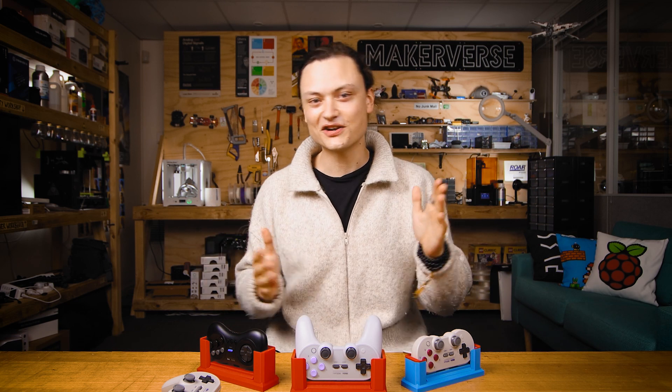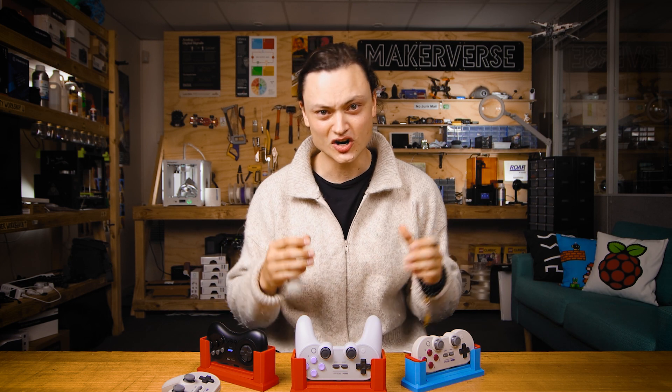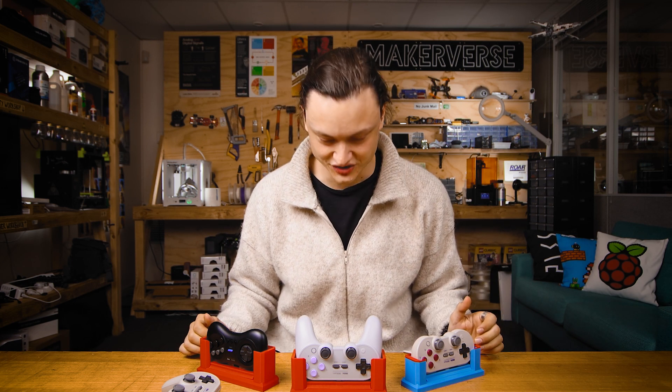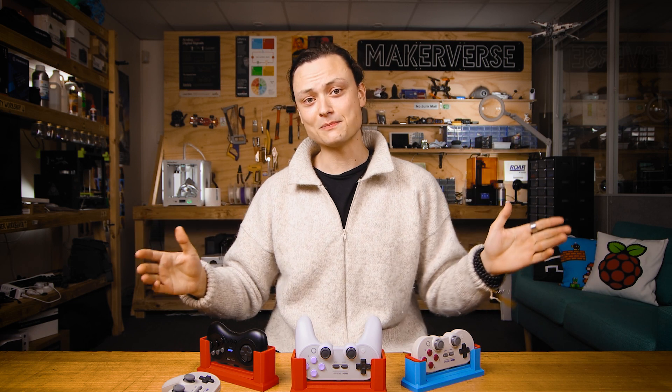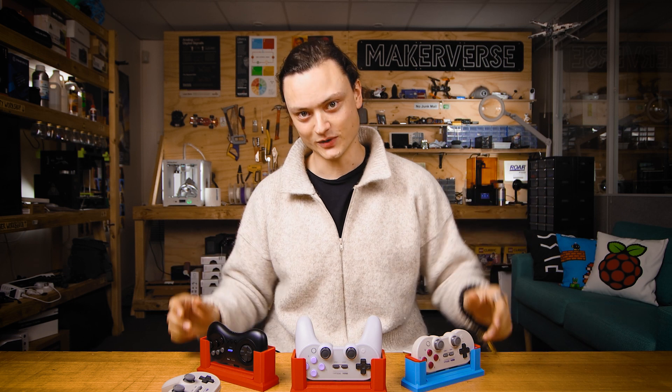The charge dock will also provide a dedicated location for your 8-bit dough controller in your life. With a little bit of muscle memory to consistently drop it into the charge dock, you will never run into that dreaded situation of sitting and waiting for your controller to charge, or reverting back to true retro and turning your state-of-the-art wireless controller into an old-school wired one.